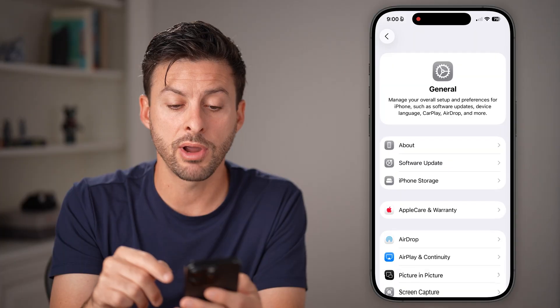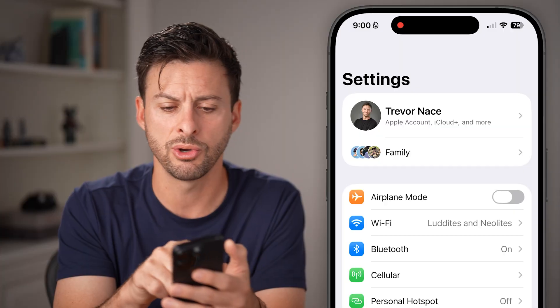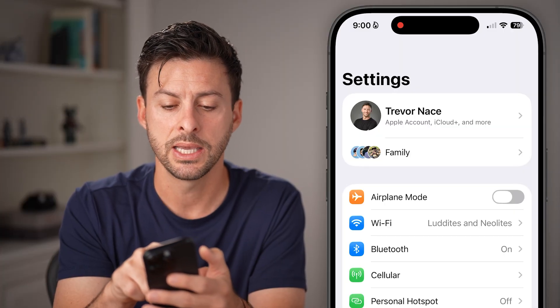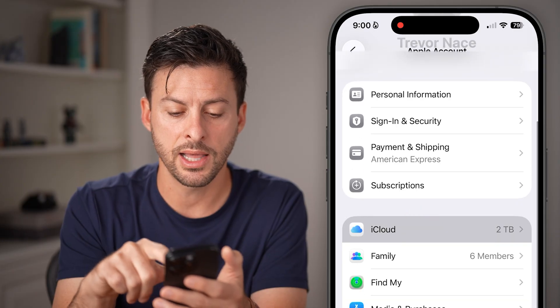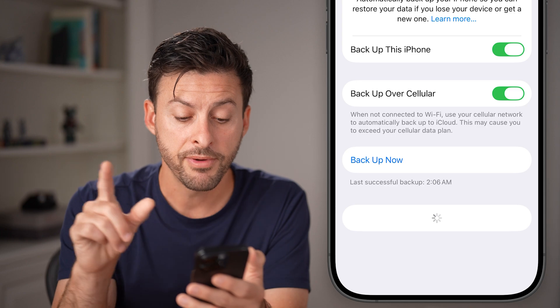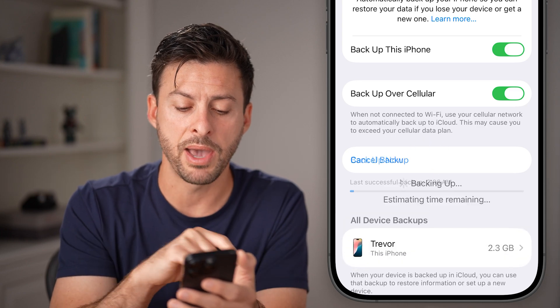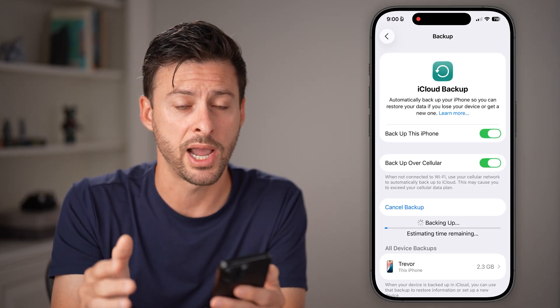The second thing I'd recommend doing — updating could potentially corrupt your phone and cause some issues. So I would recommend going back to the beginning, tapping on your name at the very top, then tapping on iCloud, and finally tapping on iCloud Backup. From here, just hit Backup Now to back up everything to your iCloud before you update. That's just really good practice.